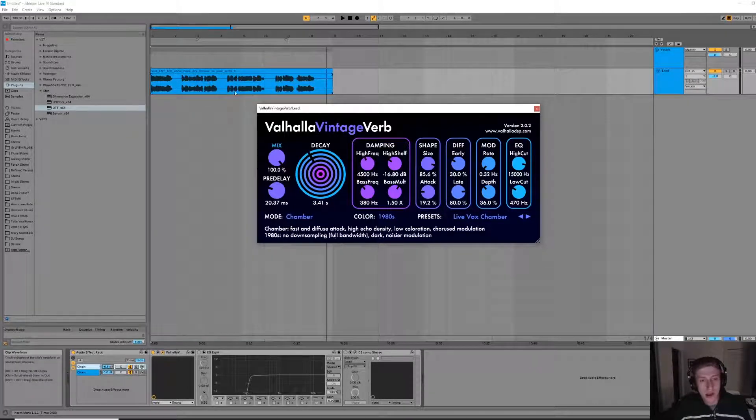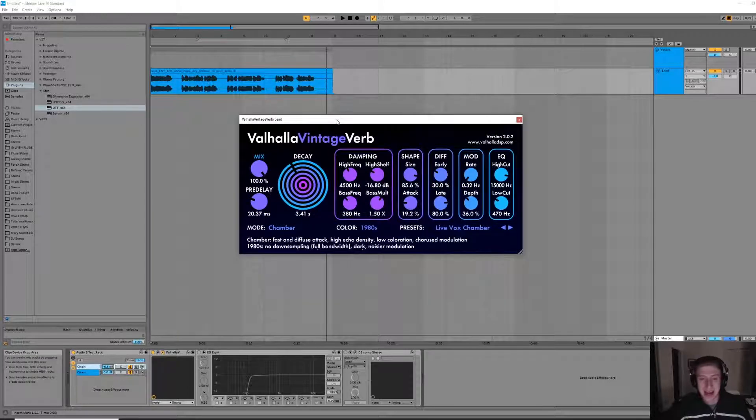One thing I did notice though is that the reverb tail actually carries into the next phrase whenever she starts singing again, and kind of drowns out her voice a little bit. So we're going to need to clean that up with some sidechain compression a little bit later.